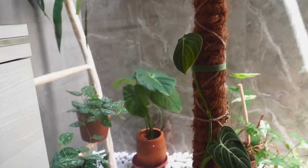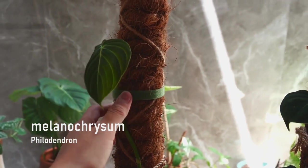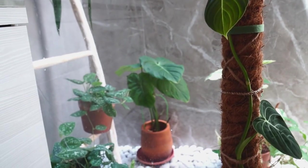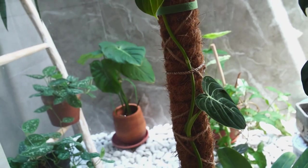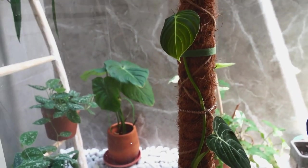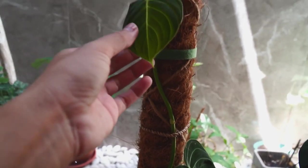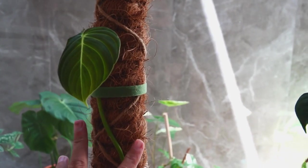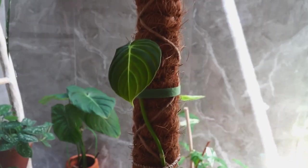Okay, let's start from this Philodendron Melanochrysum. I finally found this reassembled tape on Tokopedia. I like the size because it's perfectly small. She's been growing quite cute leaves actually.